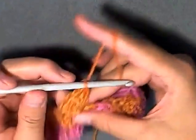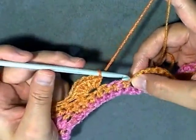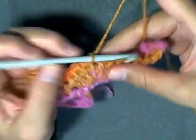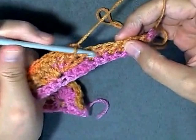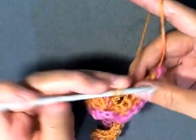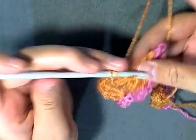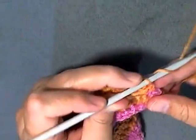Every time you do a shell or a set of seven single crochets, you always want to make sure you skip three stitches. We're going to skip three stitches and on the fourth, over this shell, you want to do your seven single crochets — two, three, four, five, six, and seven. Then skip three again, and in the fourth do your seven double crochets — one through seven. Then skip three and in the last stitch as always single crochet, then chain one and turn.